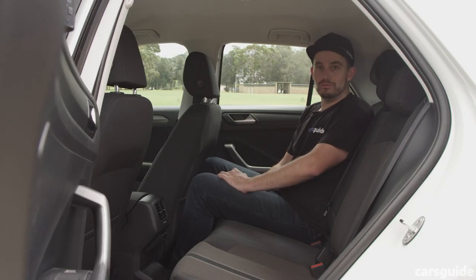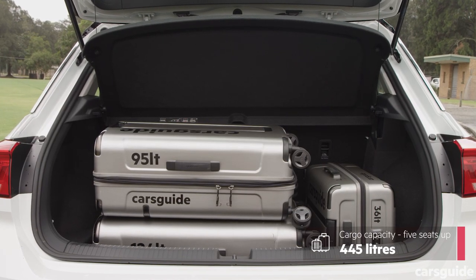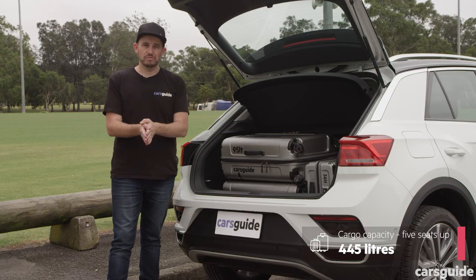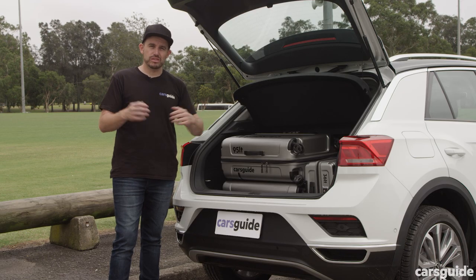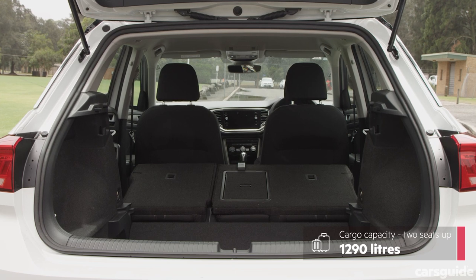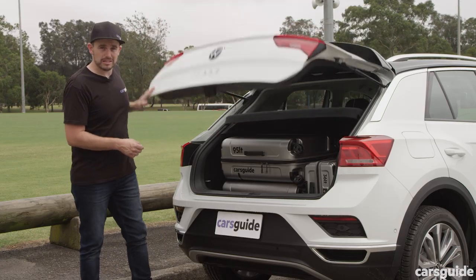What about the boot? Interestingly, the 110 TSI Style actually has a bigger boot than the 140 top-spec car, because this one is front-wheel drive rather than all-wheel drive. You still get a space-saver spare underneath the boot floor, and there's an extra 53 litres in the 110 versus the 140, plus a little bit of extra space with all the seats laid flat as well.